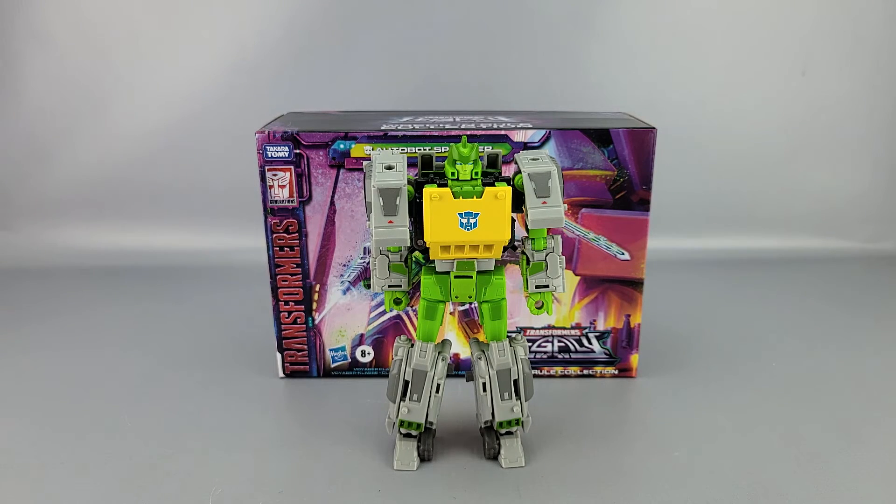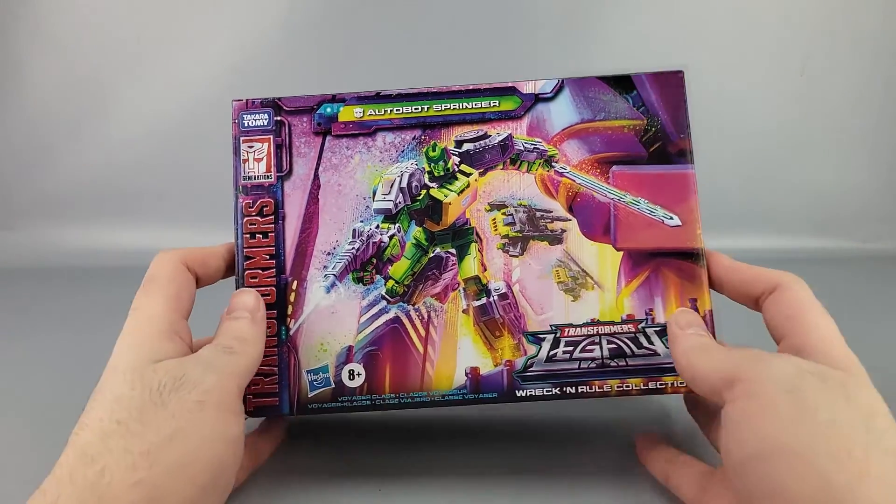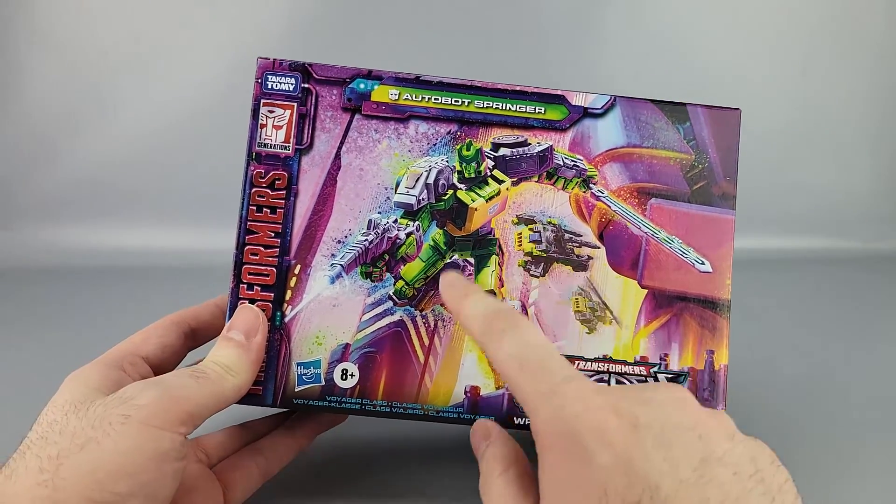Hey everyone, welcome to another video review. This is Transformers Legacy Wreck and Rule Collection Autobot Springer — the second release of this figure. We'll put him off to the side and look at the box. You can see Springer there transforms from helicopter to robot mode.